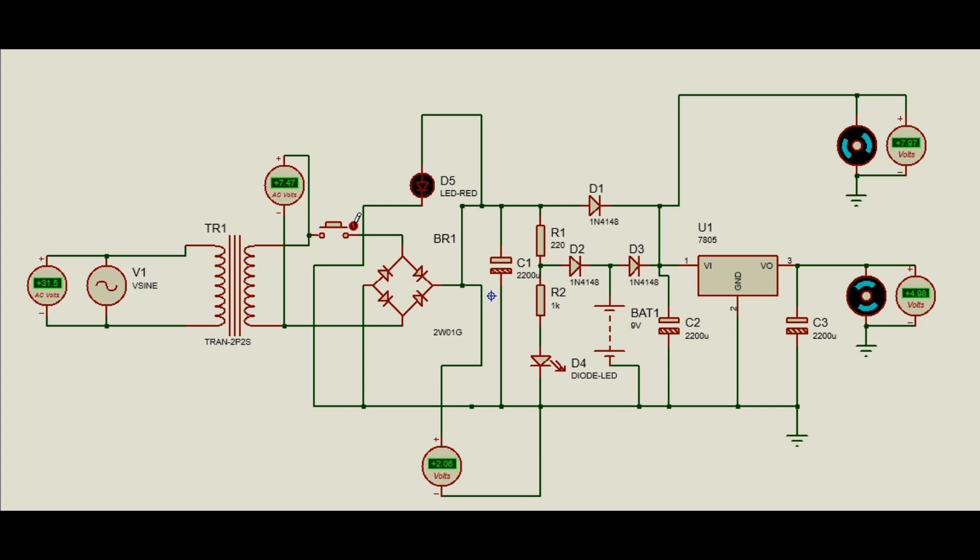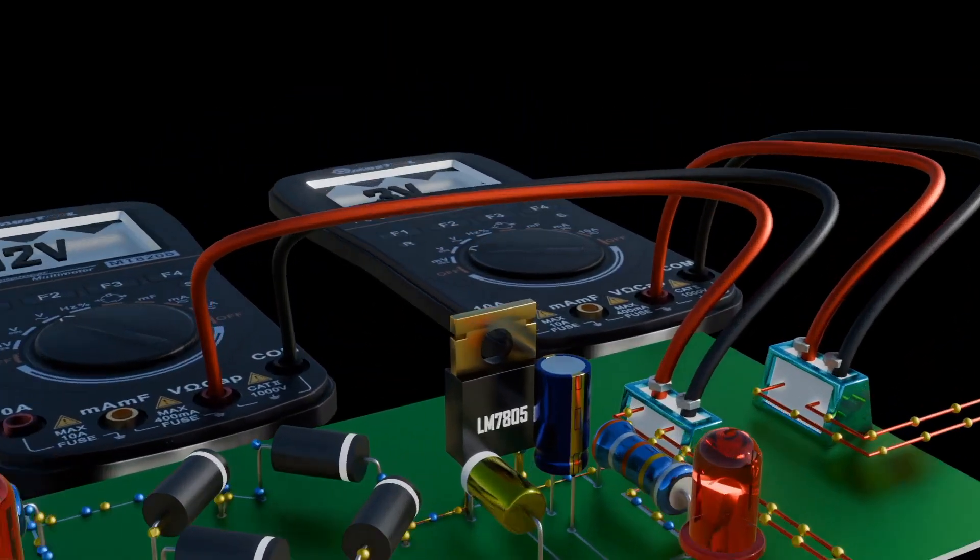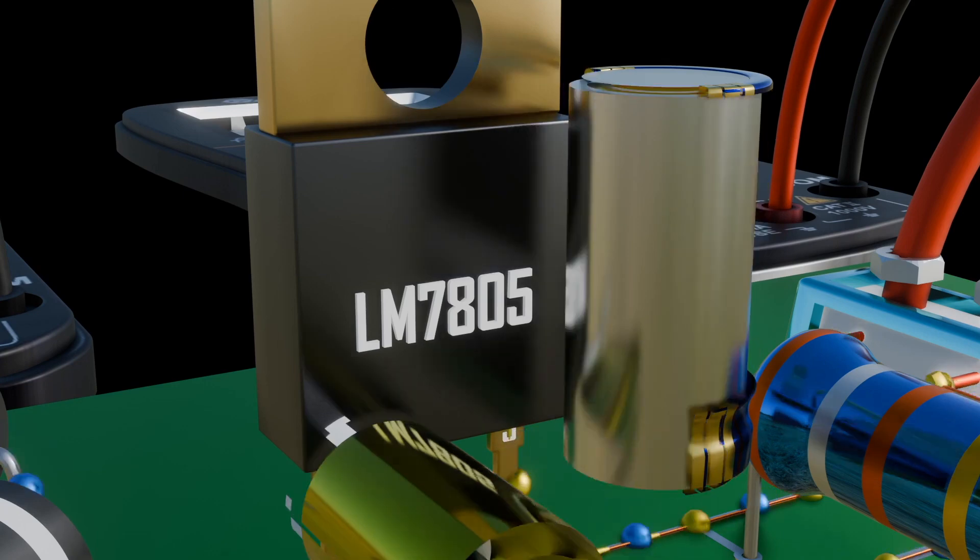The voltage regulator regulates the DC power. We have covered how rectification, voltage regulation, and filter circuits work in our previous videos — do check them out. Let's now assemble our UPS.